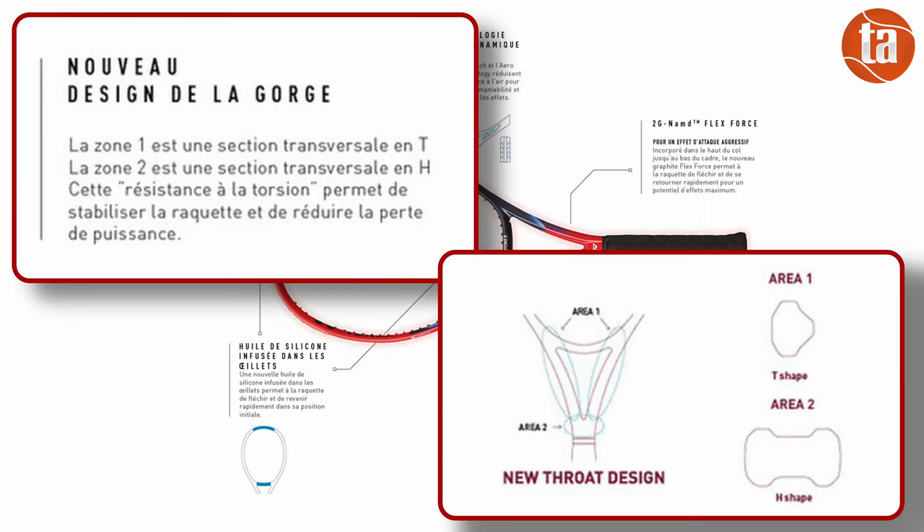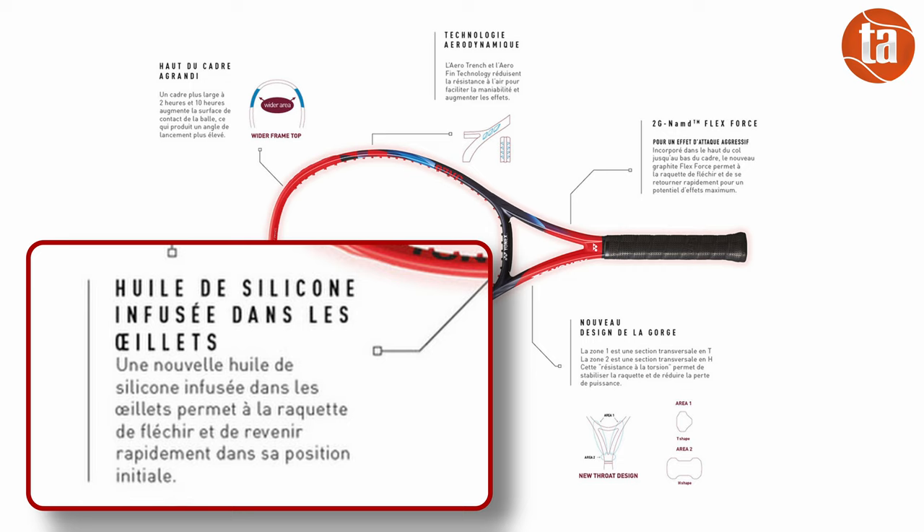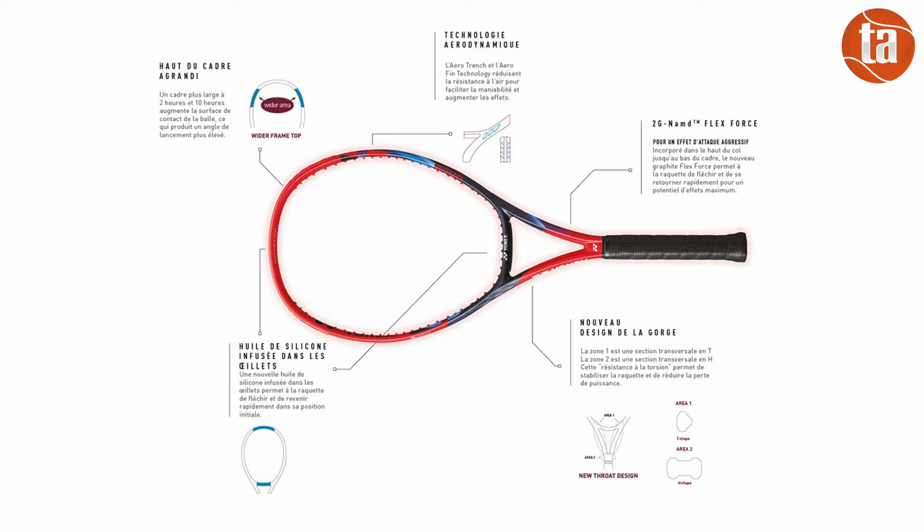On garde le matériau amortissant VDM au niveau du manche pour filtrer et absorber les chocs. La forme du cadre est travaillée aérodynamiquement pour accélérer la tête de raquette, même si le design est moins marqué que sur une Babolat Pure Aero par exemple. Le cœur de la raquette a été redessiné avec une modification des sections afin de rigidifier cette zone et augmenter la résistance à la torsion — théoriquement on perd moins d'énergie. Les nouveaux œillets intègrent du silicone pour faciliter le mouvement de la corde lors de la frappe et ainsi améliorer la prise d'effet. Et ils sont rouges assortis au cadre.